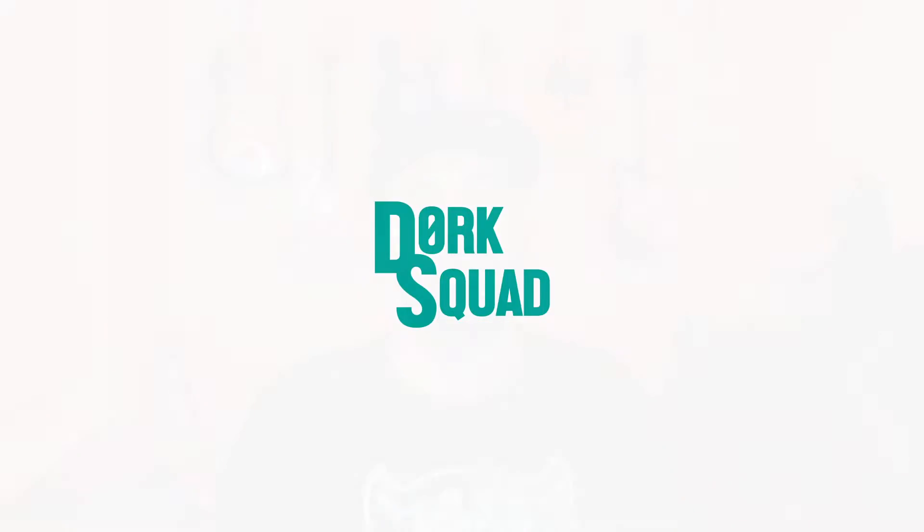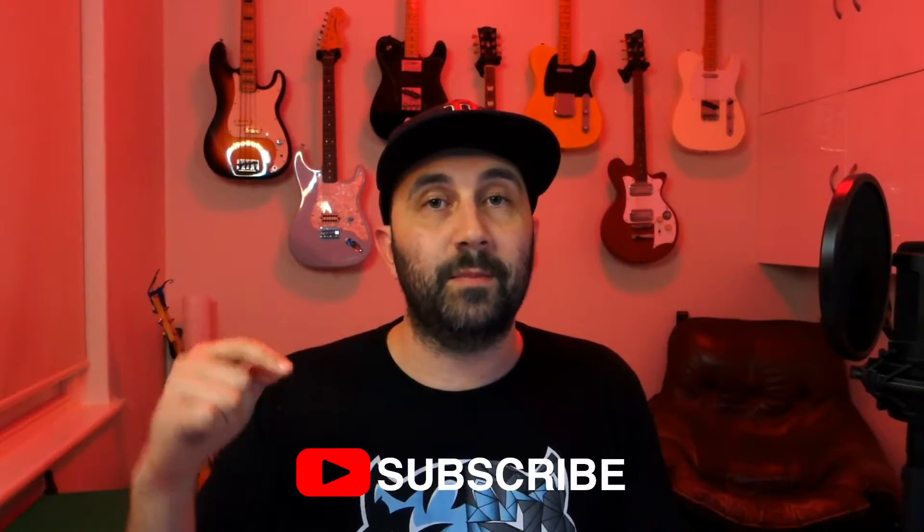Hello everyone and welcome to the Dork Squad YouTube channel. My name is Scott and today we're going to look at how to set up and stream from your Nintendo Switch. For more videos on setting up and improving your live stream, make sure you hit the subscribe button down below, or you can check out my Twitch channel which is twitch.tv/scottsadork.